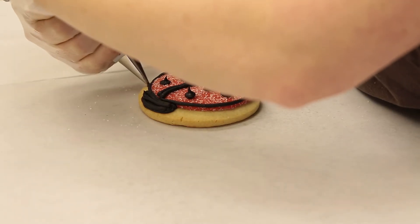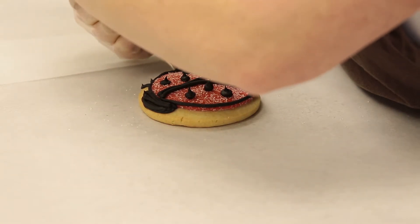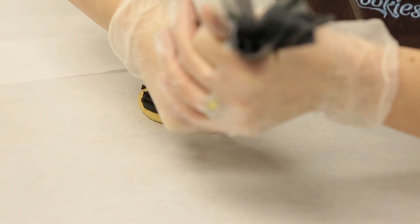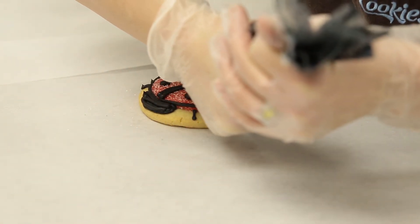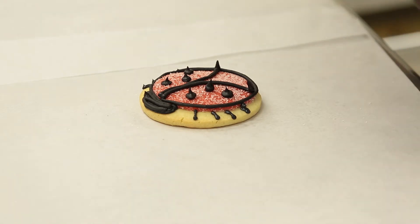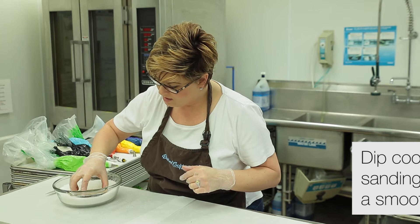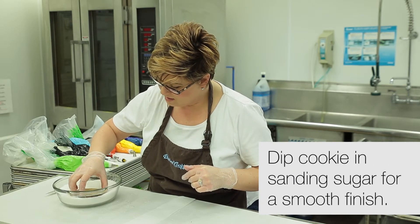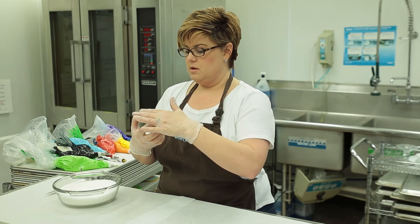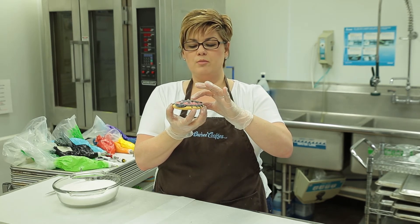Let's give her four little legs on one side and four on the other. How cute is she? I'm going to give her a little dip in sanding sugar. Oh my goodness, she is so adorable. We're going to tap down these little polka dots.